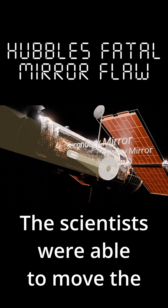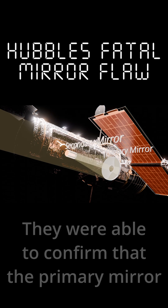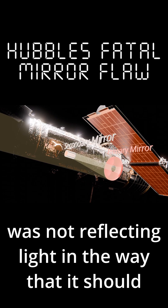The scientists were able to move the secondary mirror in order to help focus. But by moving the secondary mirror, they were able to confirm that the primary mirror was not reflecting light in the way that it should.